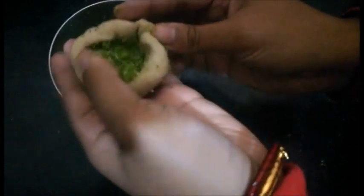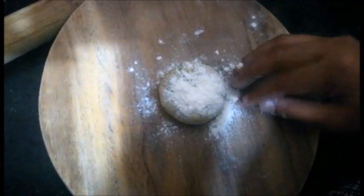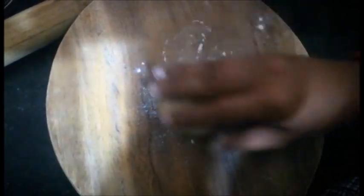Make sure the broccoli mixture is properly dry, because if it is too wet the paratha will not close well or it will break. Make sure it is properly dry and mixed properly. Now I have stuffed it and I am going to roll it.